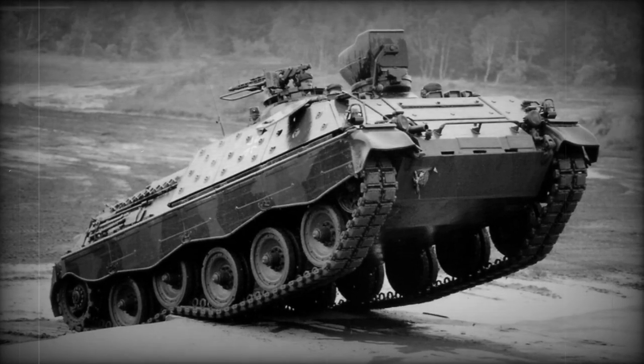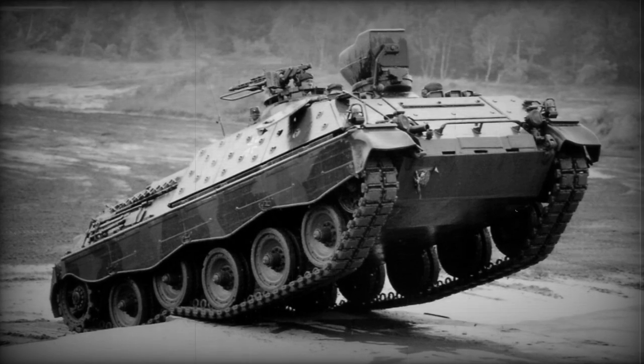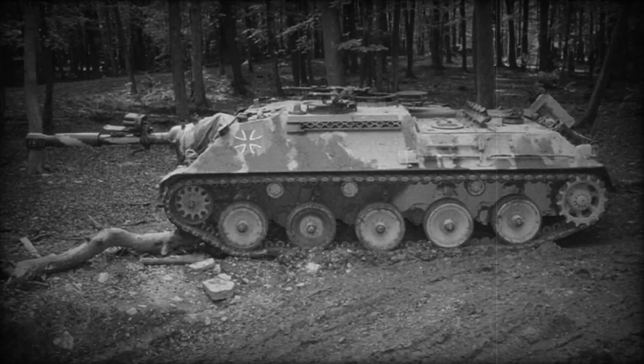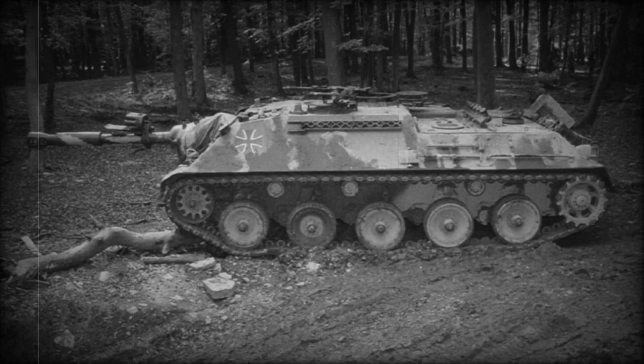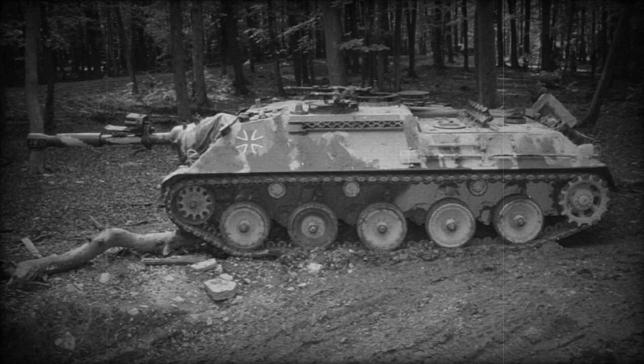The 90mm self-propelled anti-tank artillery unit is one of a whole range of vehicles designed for the German army since the 1950s. Two more vehicles from this family went into serial production: the Jagd-Panzer Racket anti-tank missile system and the Marder BMP.